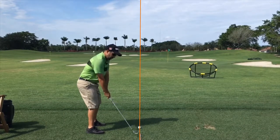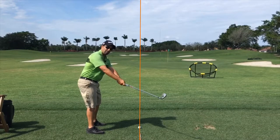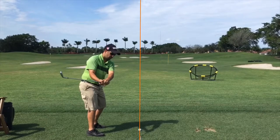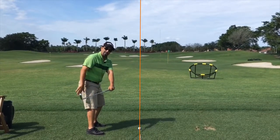So instead of, as you get to the top of your swing, allowing your arms to go away and the club to go away from you and past that line, we're trying to keep our arms a little closer to our body, our right elbow a little closer to our body, and allow the club to come from the inside of that line.